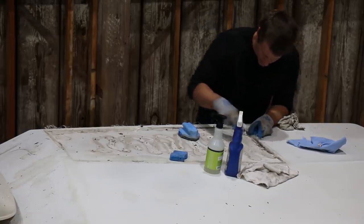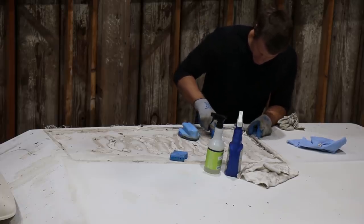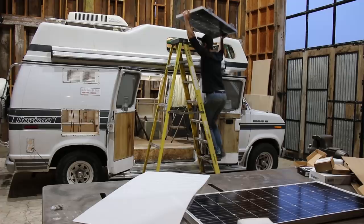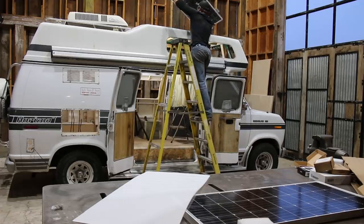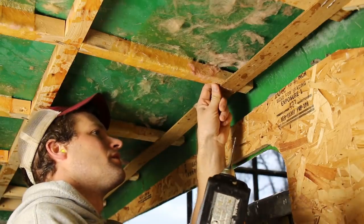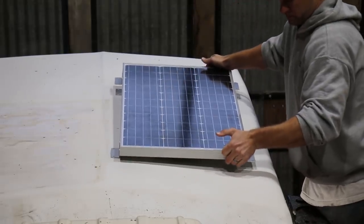Previous owners had glued and duct-taped a cheap flexible panel down, so I had to get it all cleaned up first. Hopefully my mounting job won't require any duct tape. Once I knew roughly where the first hole was going, I drilled it from the underside so I could make sure it was centered on the rafter, and then drilled the other three holes from the top with the solar panel in place.